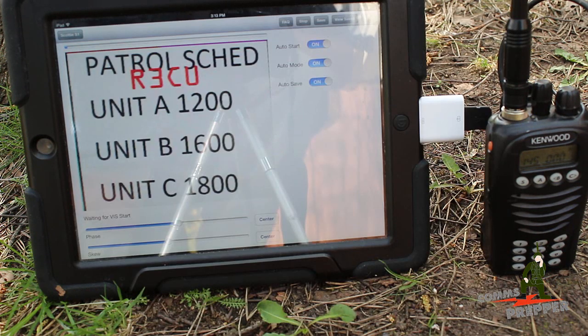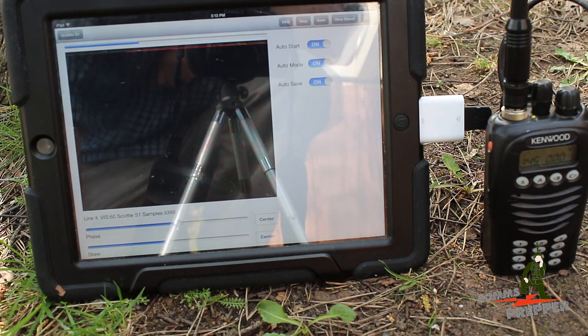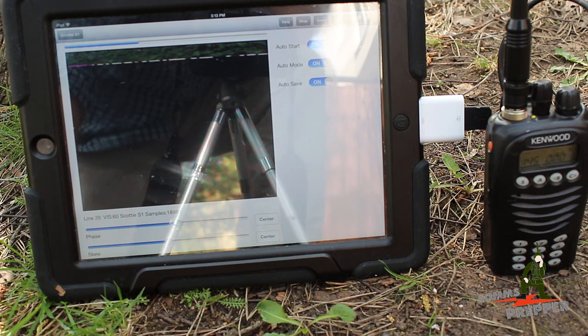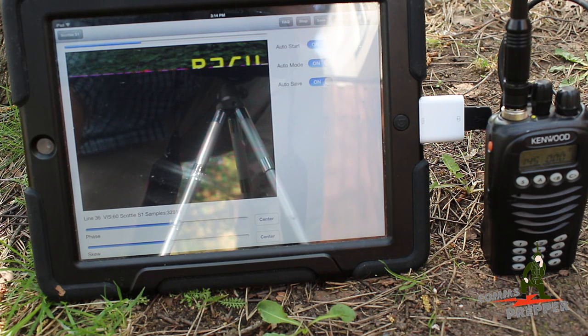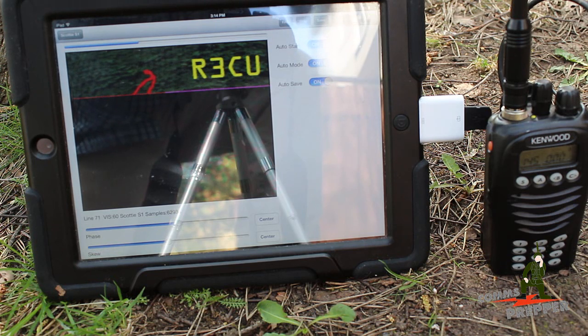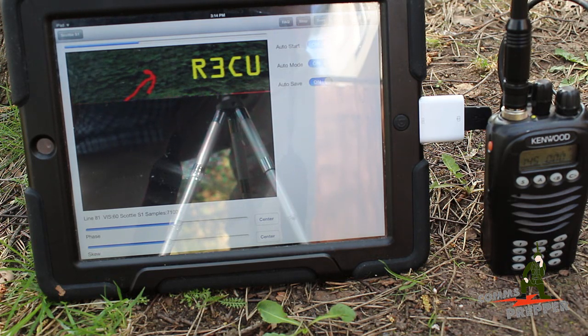There's our second image, and we'll go ahead and start getting our third image now, which is going to be an aerial view — simulating a search and rescue scenario, working back to a base camp or looking for areas already covered. We took the aerial view and actually edited it in Microsoft Paint, showing a patrol area using a red line with an arrow at the end, working around an open field. It's just to simulate how you can edit a photograph and then transmit it out to the field.